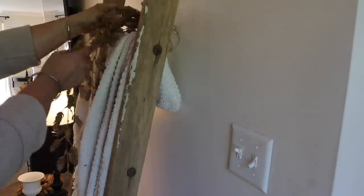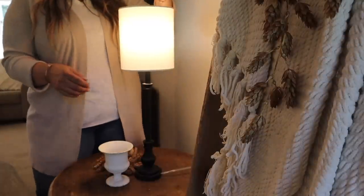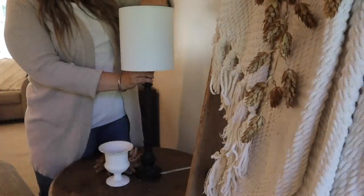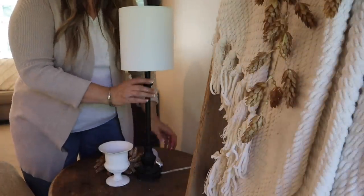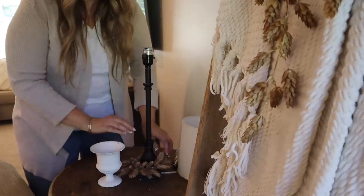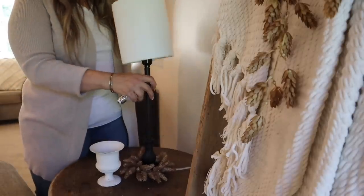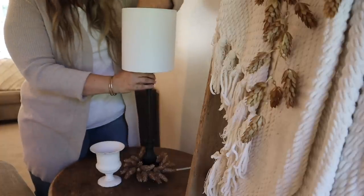Over on my blanket ladder I'm draping more of this beautiful hops — I love that subtle touch. I'm also going to add hops candle rings to two of my lamps. I just like to keep my end table simple without a lot of clutter, so I'm removing the lampshade and light bulb to add the candle ring, then putting the shade and bulb back on. Easy peasy — I just love that simple, subtle fall touch.